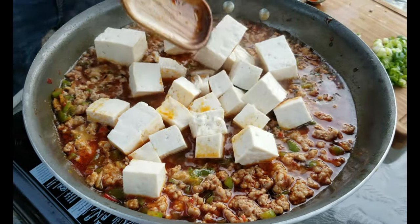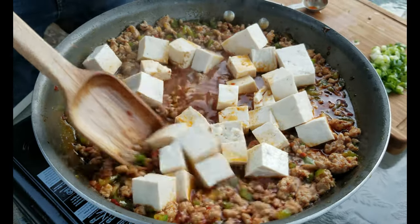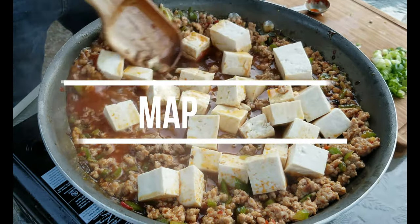Hey everyone, welcome back to my channel. I've got another cooking video for y'all today, and this time I'm cooking a very easy Chinese dish, Mapo Tofu.